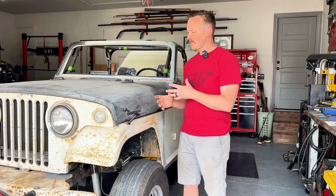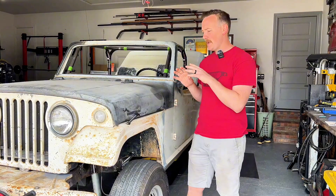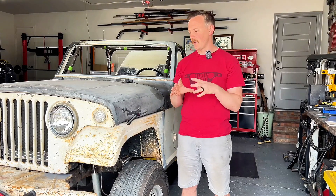If you haven't checked out the videos go back and look at them, but so far we've got a 5.3 LS, an AX15, Dana 300 flipped with Dana 44 axles. Today we're going to talk about everything we're doing to button up the suspension, placement of shocks, and all the other goodies to get this thing ready to roll.